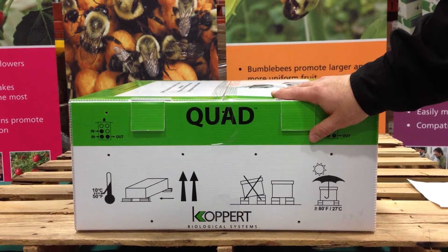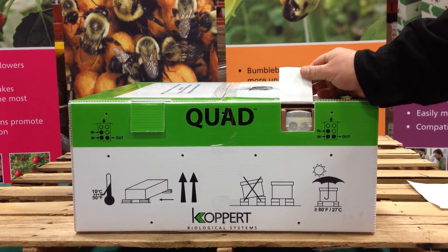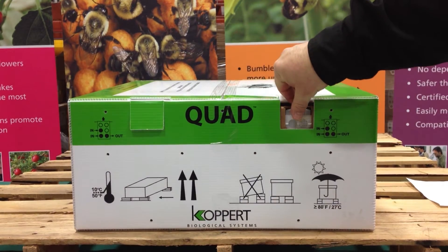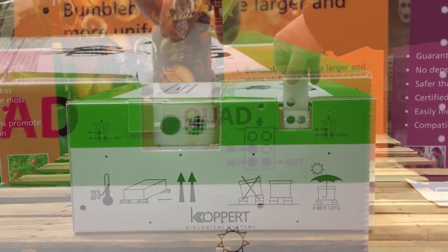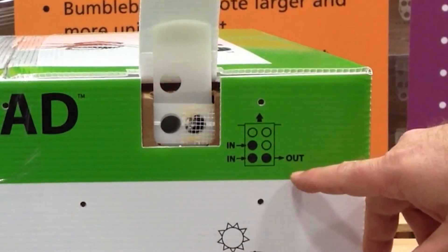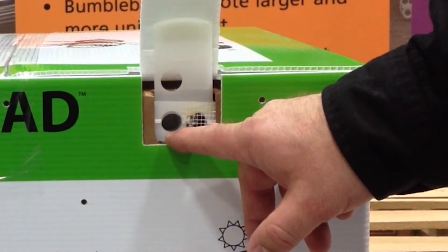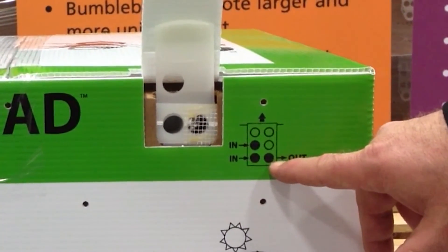Once you've placed your quads in the field, the next step is to open up each hive. It's a very simple process. Simply open the outer flap of the quad to expose the hive openings underneath. Then grab the lip of the gate and pull up until both hive openings are exposed. You'll notice from the diagram that this door is the in-only door, or the bee-home door. This door is an in-and-out door. We'll discuss both these openings briefly.